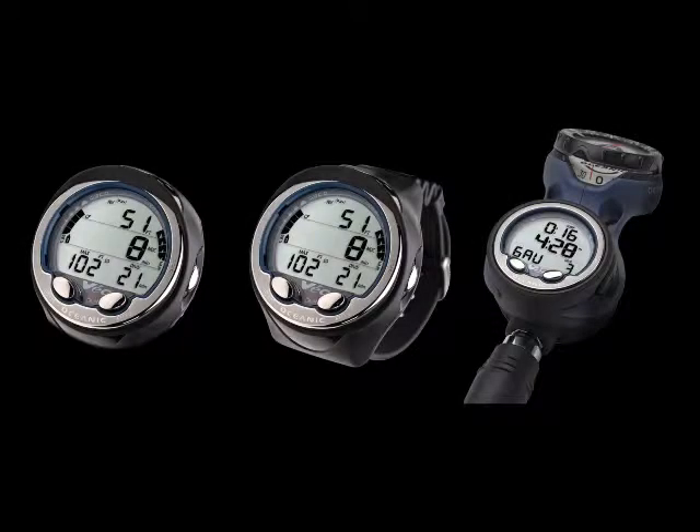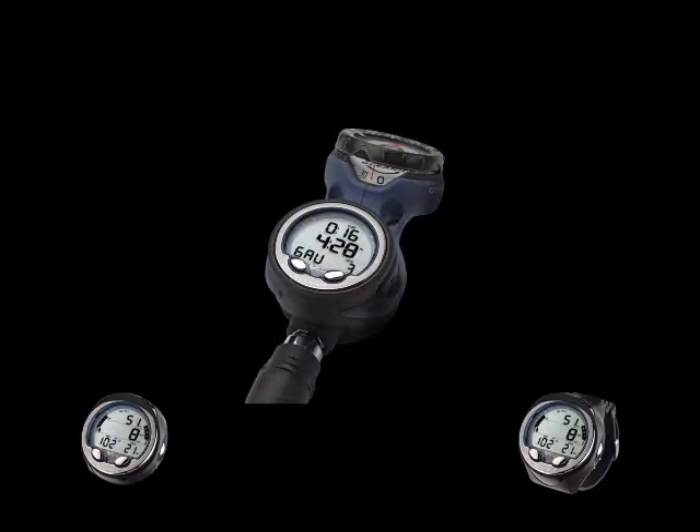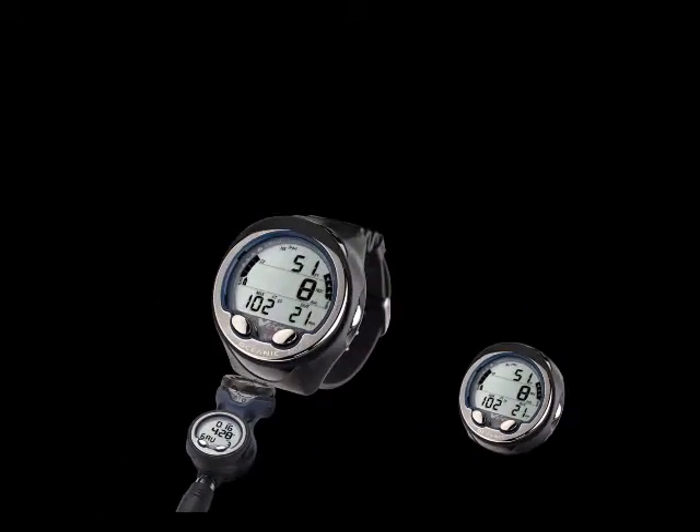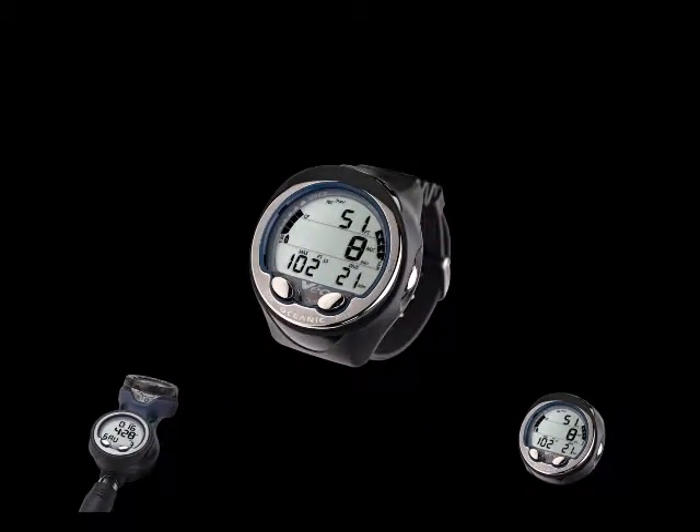It is built in a strong, lightweight hockey puck module and is available in multiple configurations: Air and Compass integrated console, wrist unit, or standalone module. In this class we will use the wrist configuration.